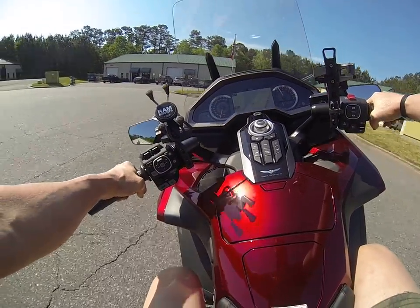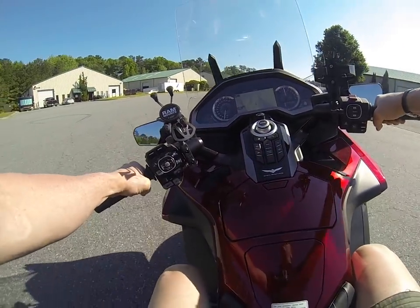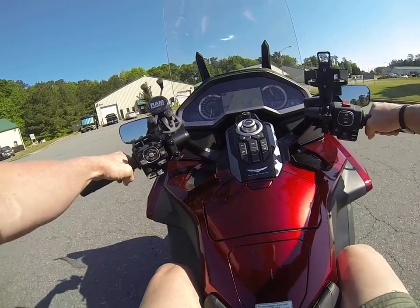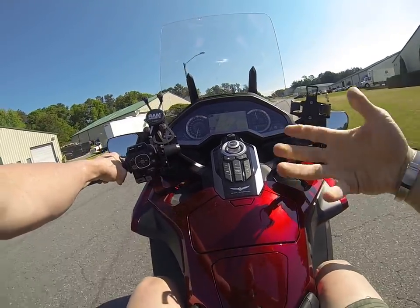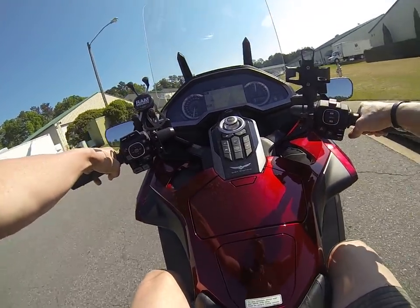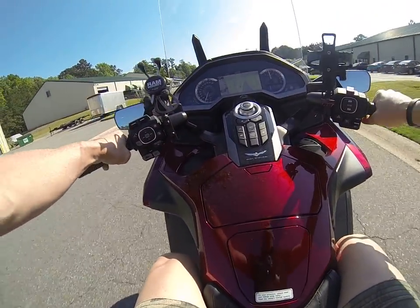So this comes from really soft springs that aren't holding there. The bike is way down in its travel and there's just no damping control. So when you open the throttle, the bike lifts because there's no rebound control. When you shut off the throttle, it drops because there's no spring and no compression damping.